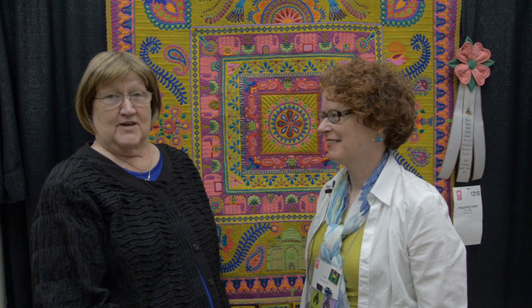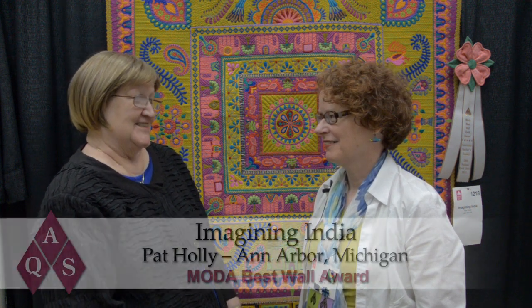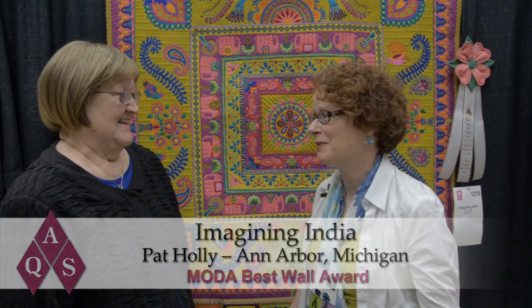Hi, I'm Bonnie Browning with the American Quilter Society, and today I'm with Pat Holley. Pat is the winner of our best wall quilt award at this year's quilt show. Congratulations! Thank you, Bonnie. I'm just still speechless.